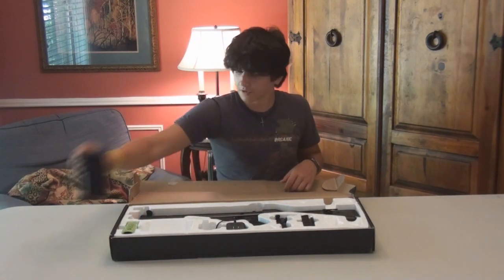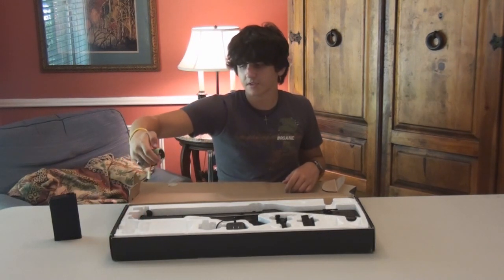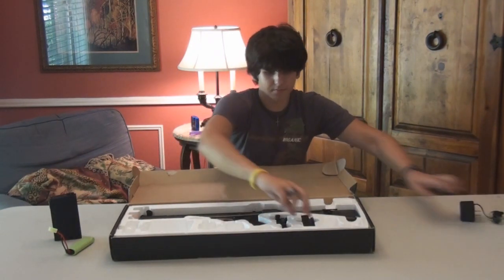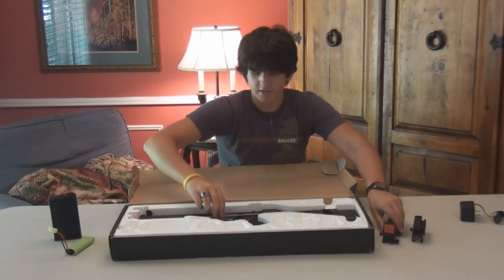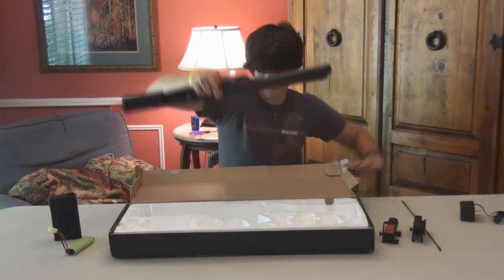What you're going to get is your 425 round magazine, the chemical hydrate, 8.4V 1100mAh battery, triple charger, top rail system, red dot sight, unjamming rod, and the gun.